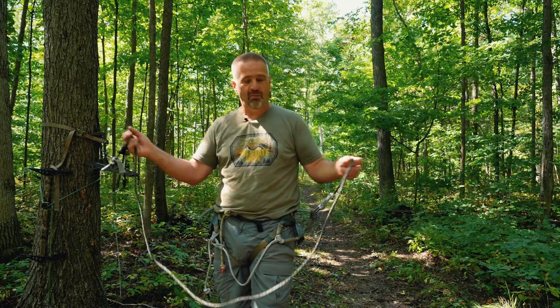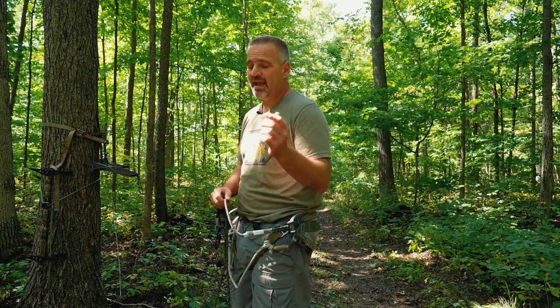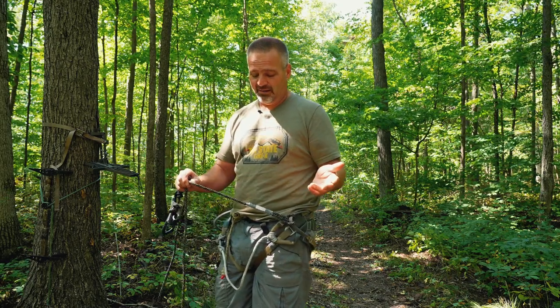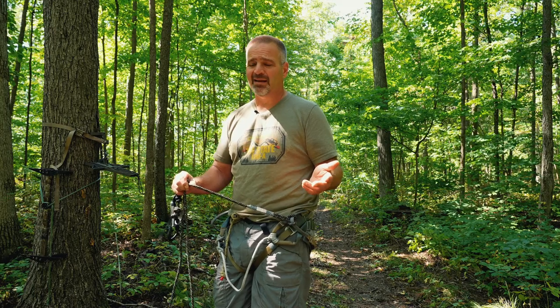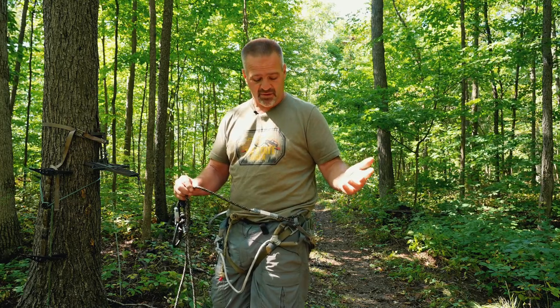But what do you do with all this? This tip actually came from my good buddy Nate Sellers with Average Jack Archery — shout out to Nate. He and I were walking through the woods one day and he's like, 'What in the world are you doing with your linesman belt?' I said, 'What do you mean?' He goes, 'Dude, don't do this — you need to daisy chain that thing.' I was like, wow, never even thought of that.